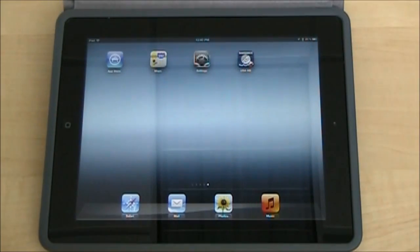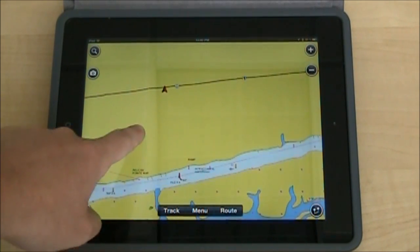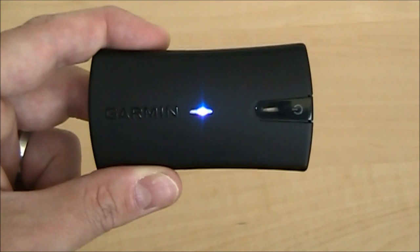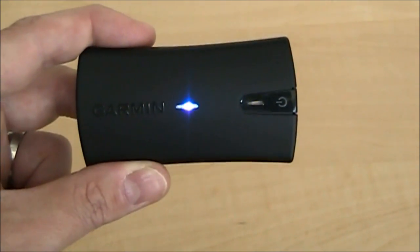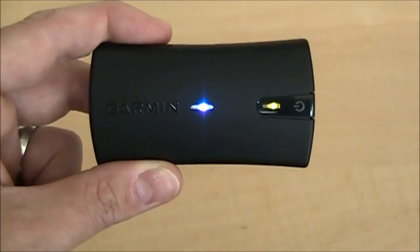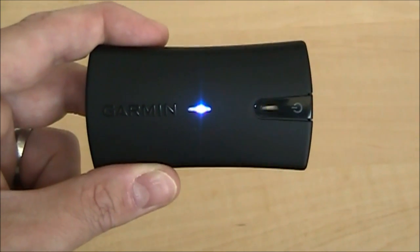You can use other mapping apps like the Navionics Marine mapping app, and you can see right there again it's showing our location. The Garmin Glow has two indicator lights. One is the blue light that you see there, which tells you that it is connected via Bluetooth to the device.